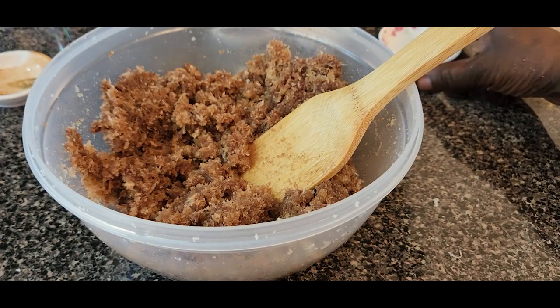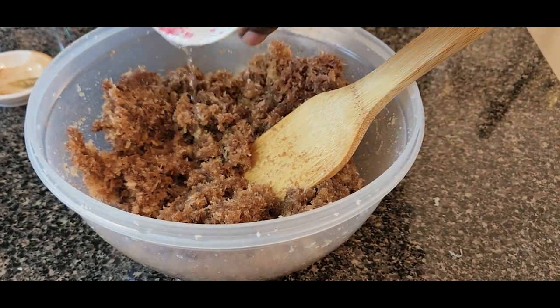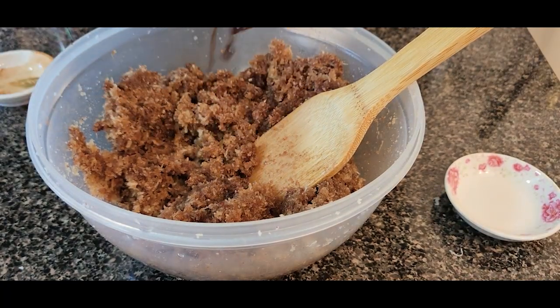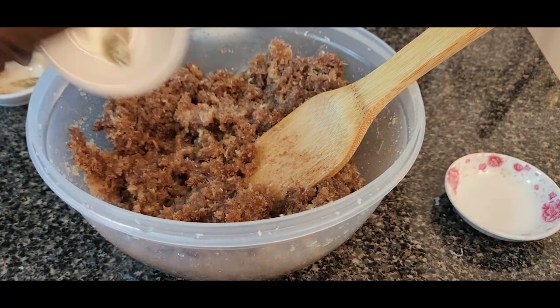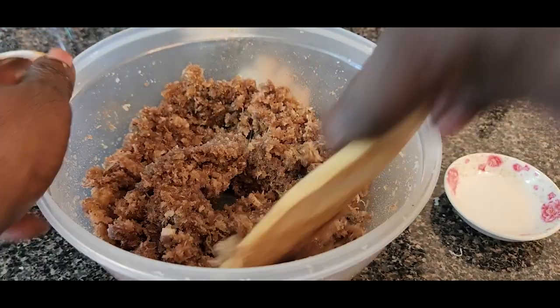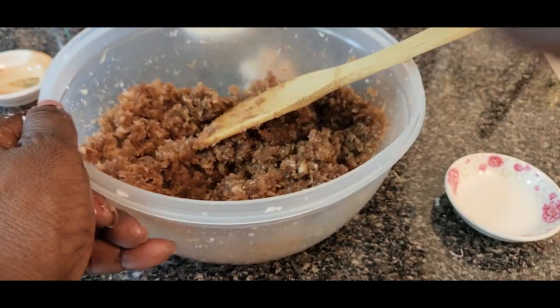We're going to add the almond flavor, the vanilla, and the rose water. And we're just going to set this aside.